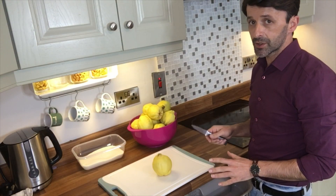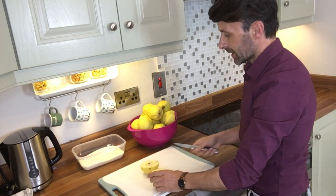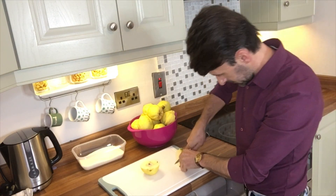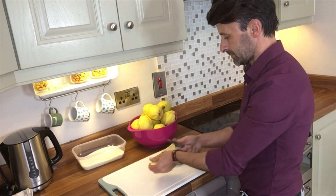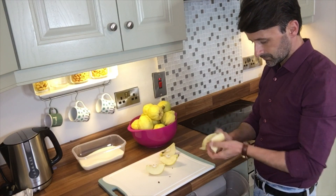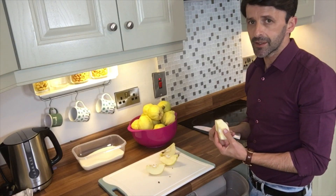What I normally do is cut it into four parts, because quince fruit is actually quite hard. Then I remove all the skin. A lot of people use the skin to make the quince jam, but I don't — I think it gives it a bitter taste and I really don't like that.